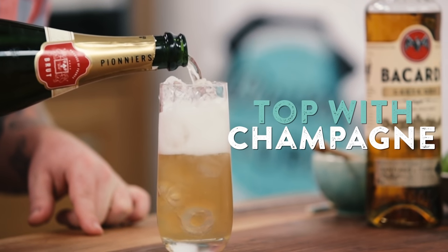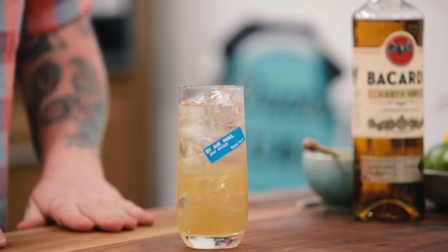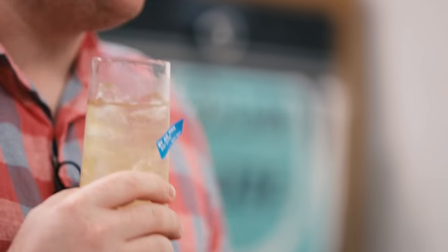It wouldn't be a classic Airmail without the cheeky little airmail sticker garnish. Let's give it a try — perfect. The rum is coming through, the honey balances the dryness of the champagne. Delicious — perfect party drink. If you want to see another champagne rum cocktail, check out the chef making an All Cuban. Cheers!